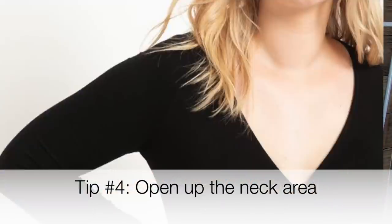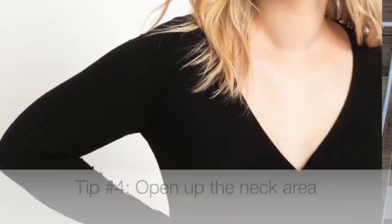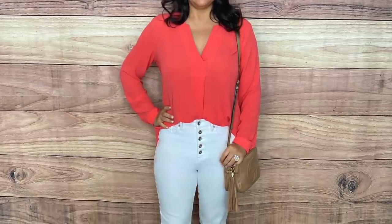Another easy tip is to open the neck area. By opening the neckline you draw attention away from your arms and toward your neck and face. This can be a V-neckline, a scoop neckline, or even a sweetheart or square neckline. Having these different kinds of necklines that expose more skin in the chest and neck area really highlights and brings focus to your neck, chest, and face, drawing attention away from your arms.